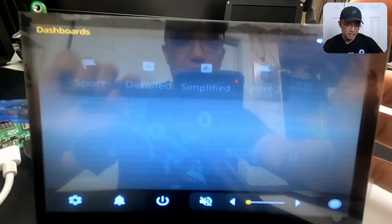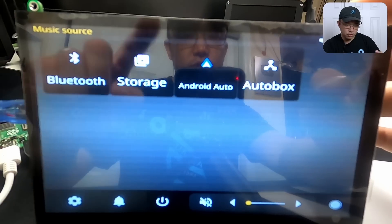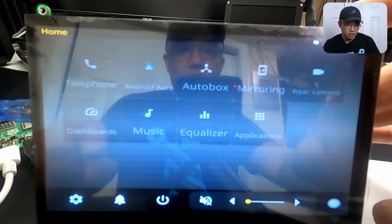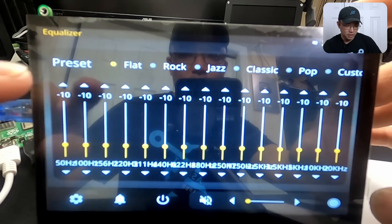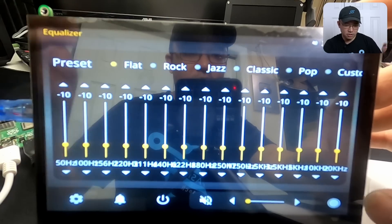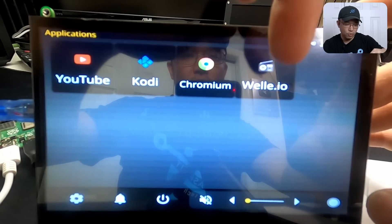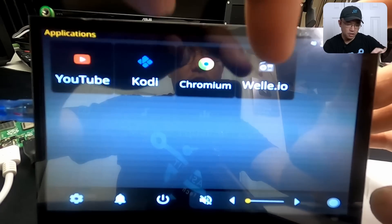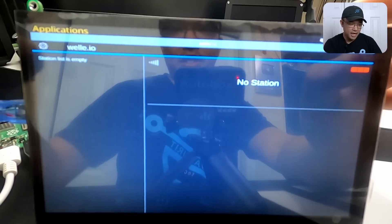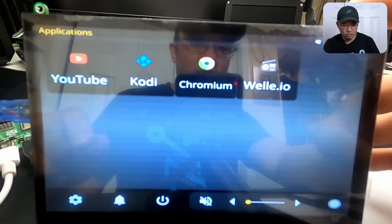If you have the OBD connected, the gauges will work. Going back to the main dash, you have music — so whether it's coming from Bluetooth, storage, Android Auto, or CarPlay, you can select either. You also have an equalizer where you can set presets like classic, flat, or rock. Then you have your applications — this is where you use your FM radio. Welly.io: if you have an FM tuner, this software will let you tune to your stations. I don't have anything connected for FM right now, but that's where you'll get your radio stations.